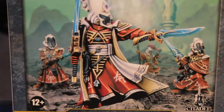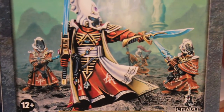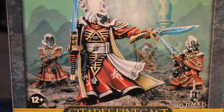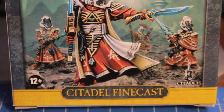These guys are painted up in the red and white Saimhann color scheme. I like the Farseer and kind of like the rest of them, but I'm just a bigger fan of the Biel-Tan color scheme — the green and the white. But the reds look good, the way they did the shading and the intricate cloak design.